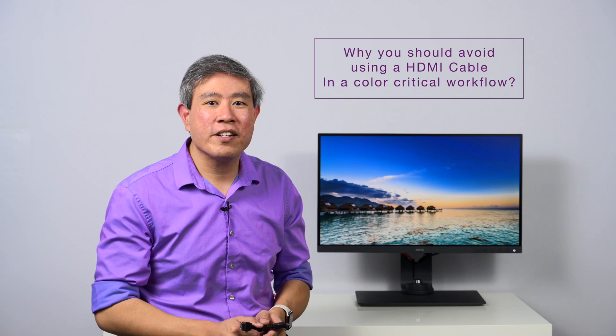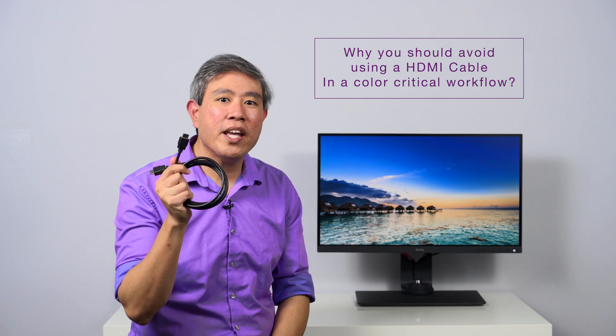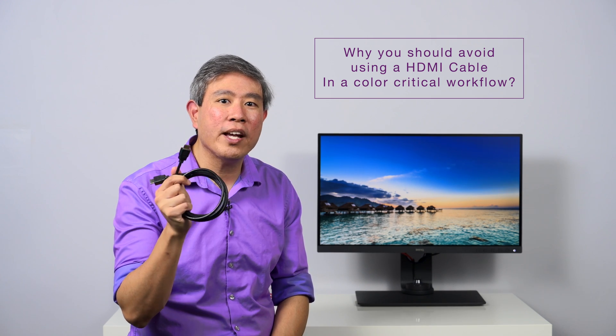Hi, I'm Arcee Wan Seng, BenQ Ambassador, and in this video, what I want to do is talk about why you should avoid using HDMI cable with a hardware calibrated display in a color-critical workflow.